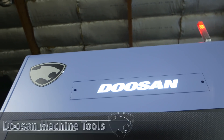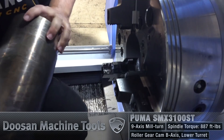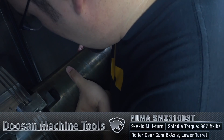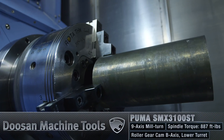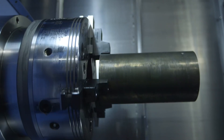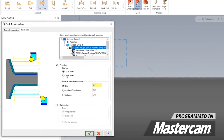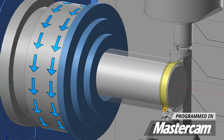Hey, what's up everyone, this is Tyson at Titans of CNC and I'm in front of the Doosan SMX 3100ST. We're going to do something crazy today. I've got a chunk of 718 Inconel — and it's not just any Inconel. It's 718 that's been solution treated and heat treated. It's probably up there with some of the hardest materials that I've run. I'm not just going to do a regular turning operation; I'm going to do something pretty cool called pinch turning.